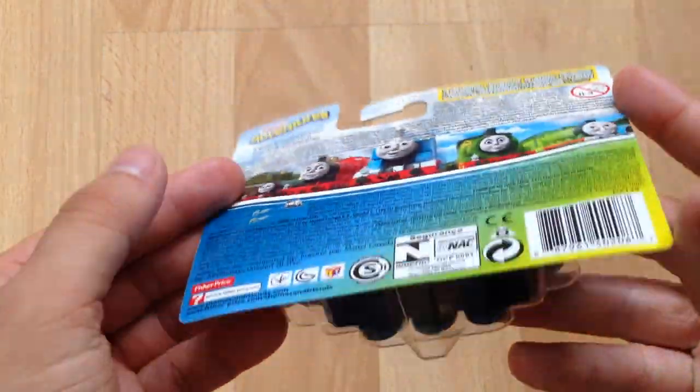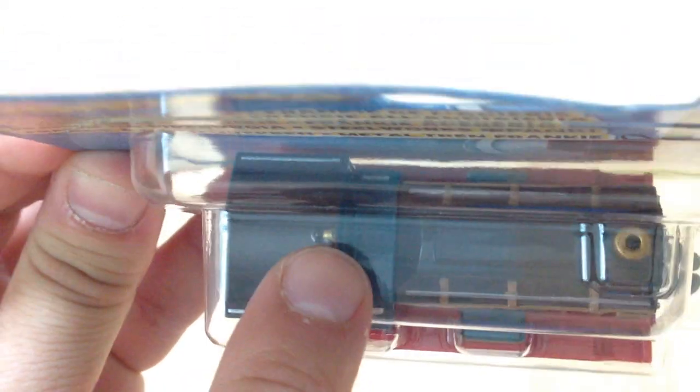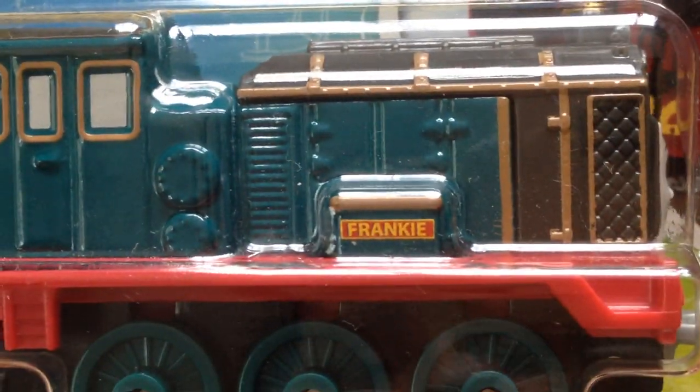There's the box and as you can see there's a lot of good detail — I think that may be a whistle, and the funnel has got a gold dome at the top. It's very nicely painted and detailed, and on the side it says Frankie.